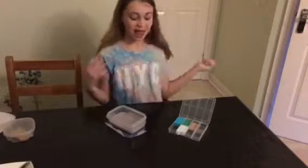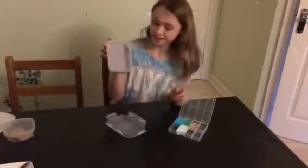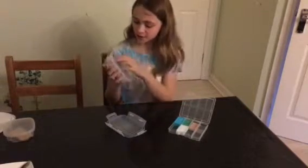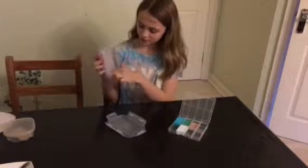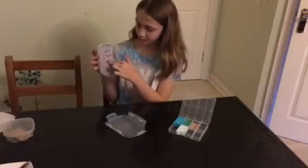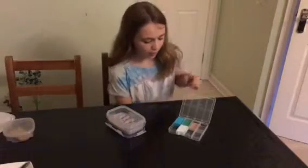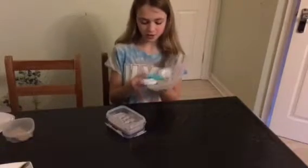Hey guys, it's Amelia here and today I'm going to show you how to make slime. This one is my favorite one I've made and it was actually the first glittery one I made. I made a big batch just because I really wanted a big one, so then I made four smaller different color slimes.